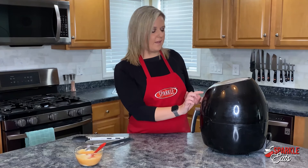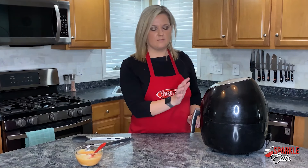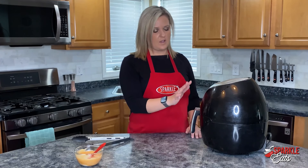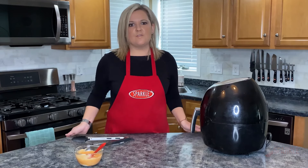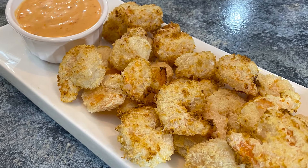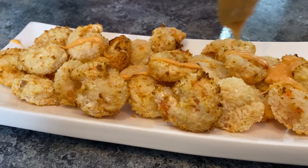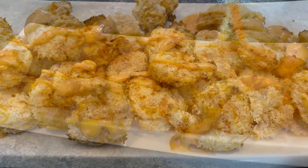This is where you want to keep an eye on it, just because some air fryers work a little differently and shrimp is a different size, so you don't want to overcook it. We're going to let this go for three minutes, and if you need to add a minute or two feel free to do that. You may need to do your shrimp in batches, but once all your batches are done, just serve it up on a platter with the sauce and you have a great appetizer — or even a dinner if you pair it with some vegetables and rice.